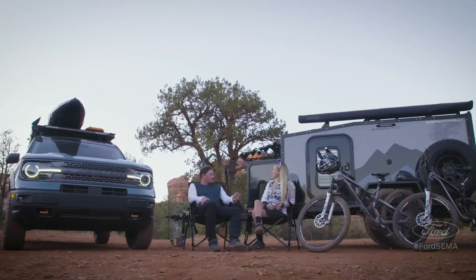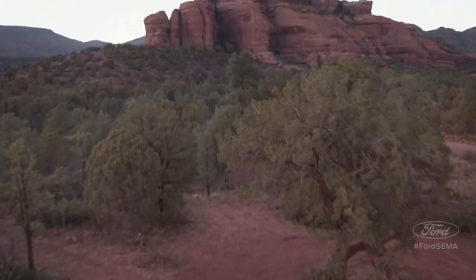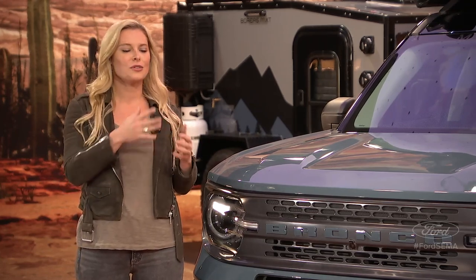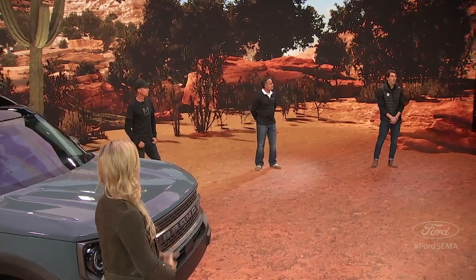That was rad. Pretty gnarly back there. This thing did not even get scared once. Before we take questions from the audience, let's talk about Bronco Sport capabilities. Jason, can you tell us a little bit more about how far you can go with the Bronco Sport? Well, we didn't just want to bring back the Bronco — we returned with a family of capable off-road 4x4 vehicles. The Bronco Sport helps you gear up and get ready for any journey out in the great outdoors.